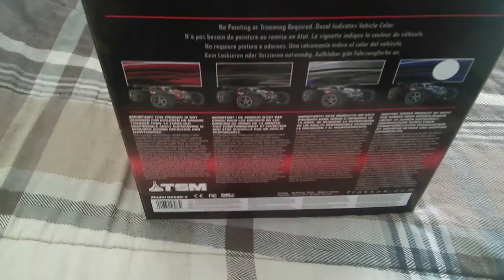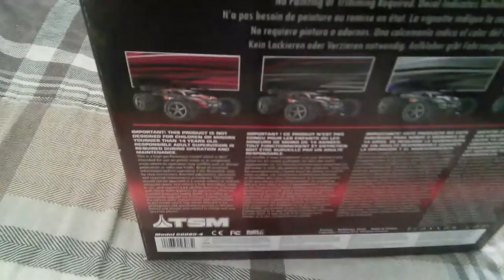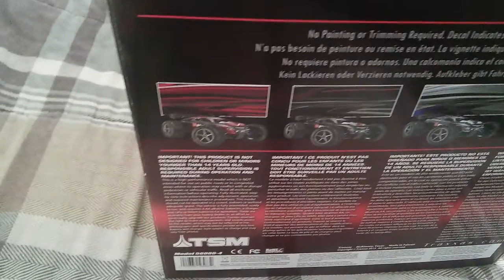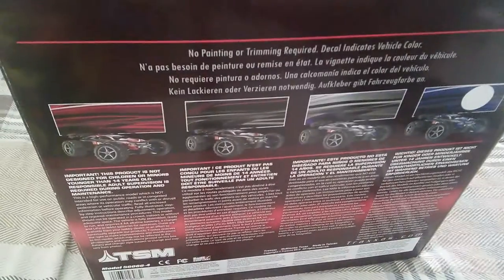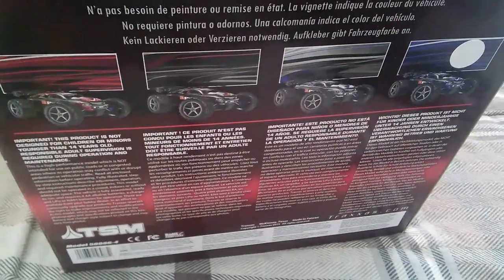You get three additional colors besides blue — you get silver, red, and what looks like black.